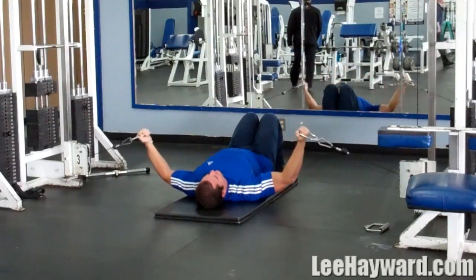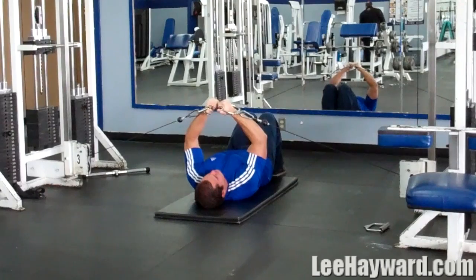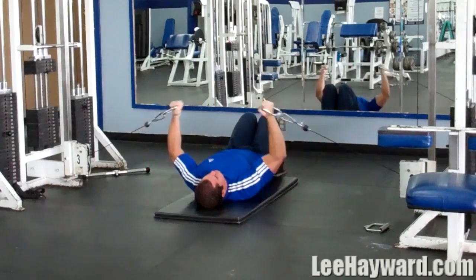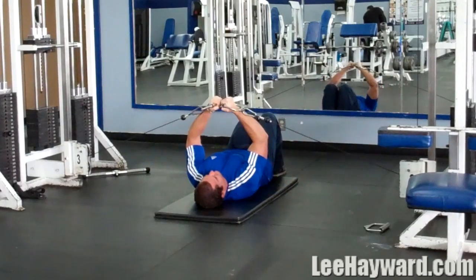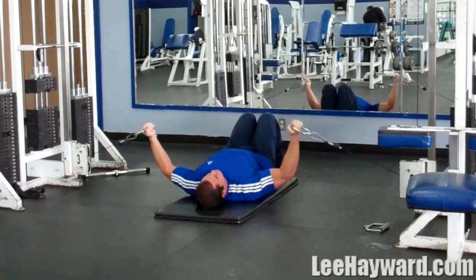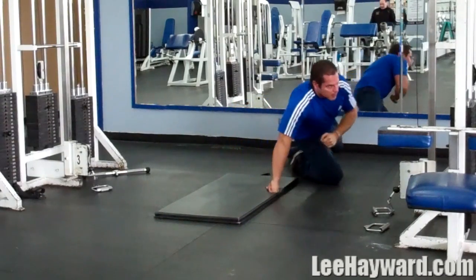Because we're using cables, you're going to have the most tension right there and you're going to have to fight to keep your hands together at the top. You don't get a break like you do when you're using dumbbells. So alternating peak contraction exercises and fully stretched exercises, working them back to back, is a great way to really hit the chest from a full range of motion.